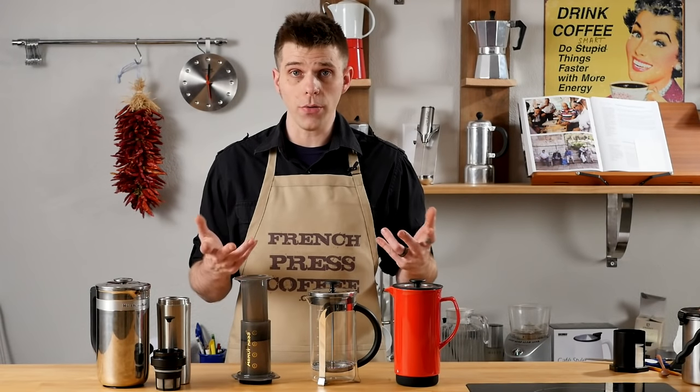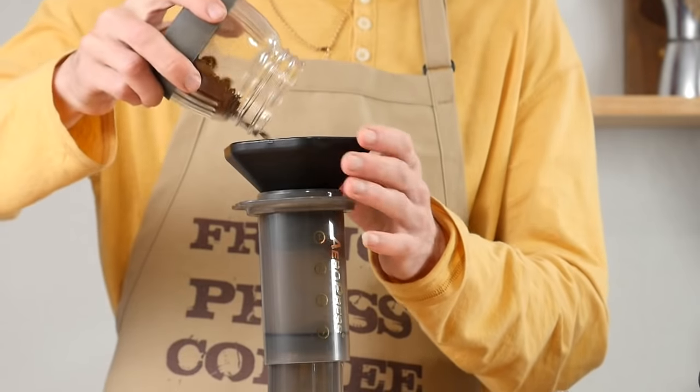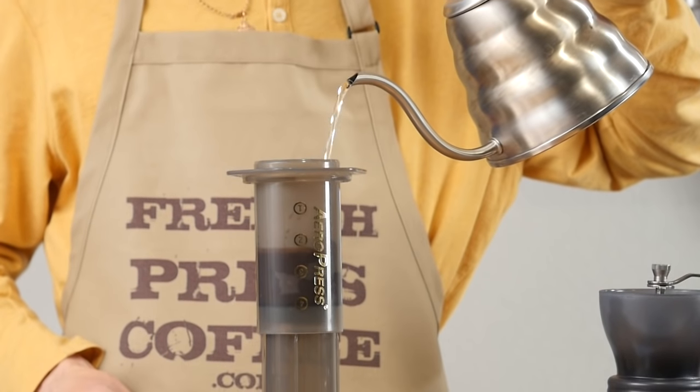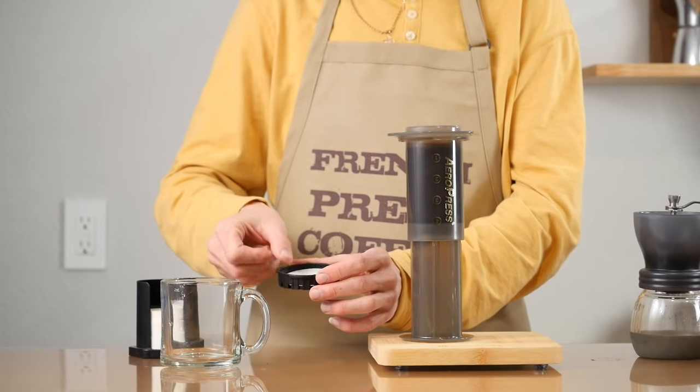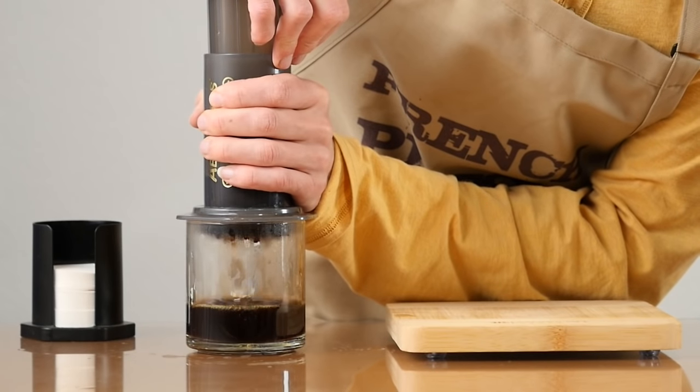Let's talk about the usage of both of these. The AeroPress is super simple to use. Fill your brew chamber with hot water and coffee, make sure there's a paper filter down here, then wait a little bit and press — you've got awesome tasting coffee.